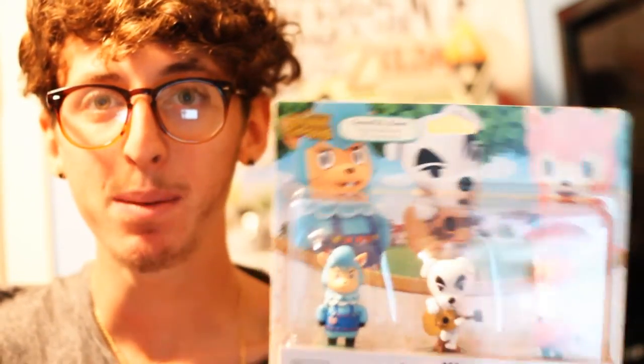Hey guys, what's up? It's Greg here today from the Pixel Perspective, kicking things off by giving you guys a quick little video review of the Animal Crossing Amiibo figures that launched today alongside Animal Crossing Amiibo Festival. I'm going to take you through our little video review here, so let's check it out.